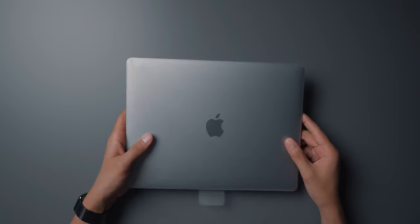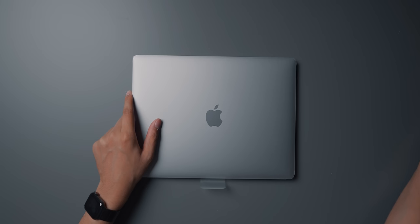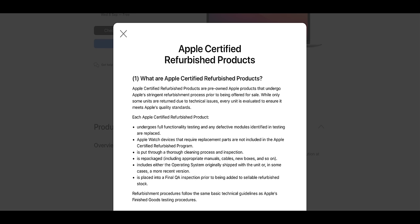If we look at what Apple's website actually says about their refurbished products: Apple products undergo full functionality testing so any defective modules are identified and replaced with genuine Apple parts. There's a thorough inspection and cleaning process, the device is repackaged including any necessary manuals, cables, and new boxes, and finally it goes through a quality assurance inspection prior to being added to the website.